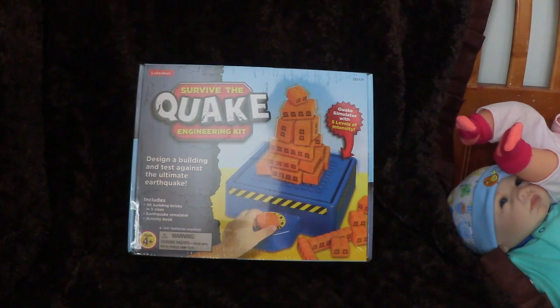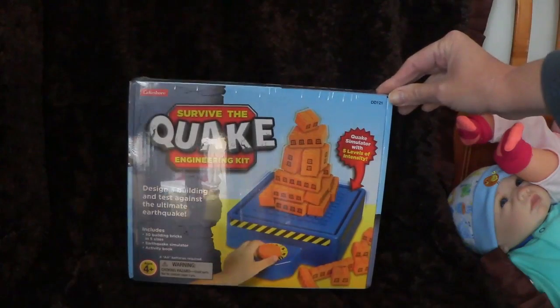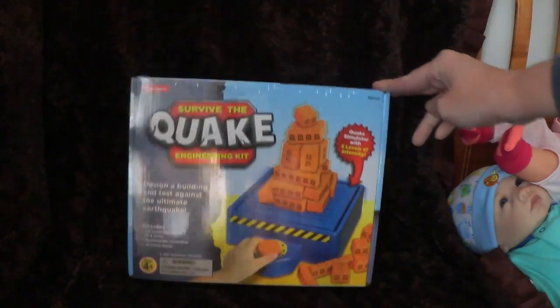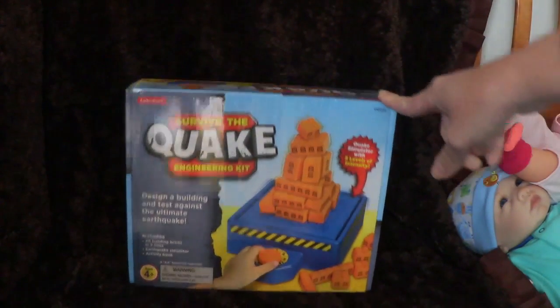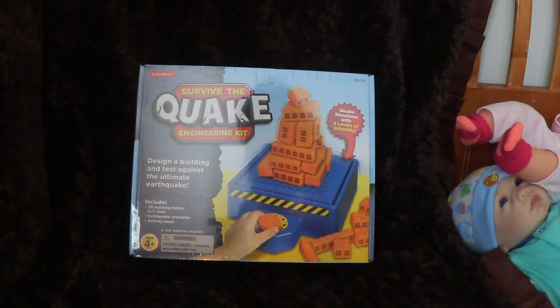What we have here is a game from Lakeshore Learning called Survive the Quake Engineering Kit. This is about designing a building and testing it against the ultimate earthquake. It's a very creative toy — it has 30 building bricks in five sizes, an earthquake simulator, and an activity book.